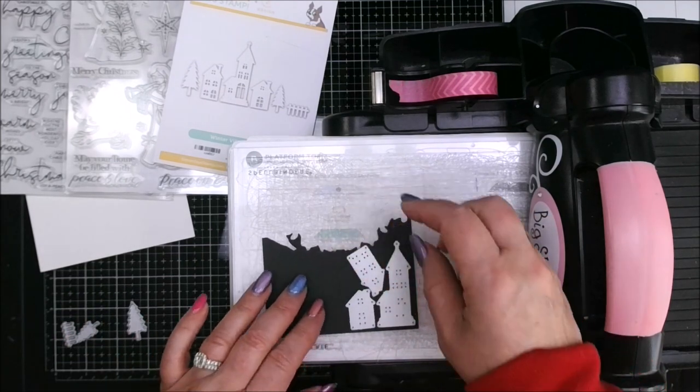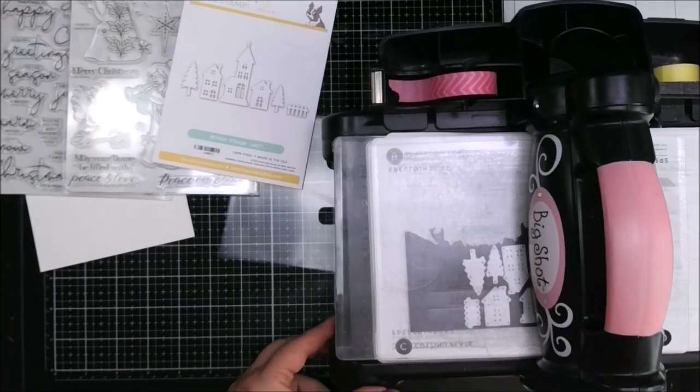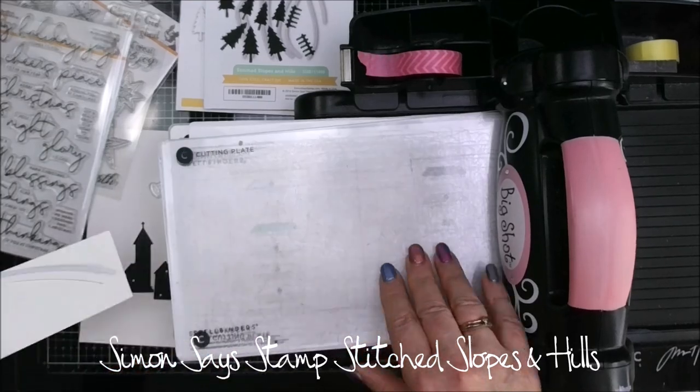You can see I'm arranging it here on some black cardstock but I'm going to run through the Big Shot. There she goes — obligatory die cutting machine shot.